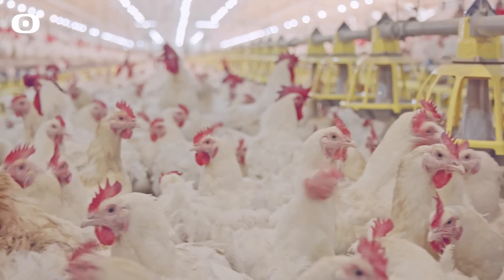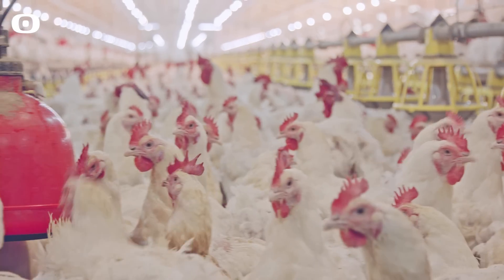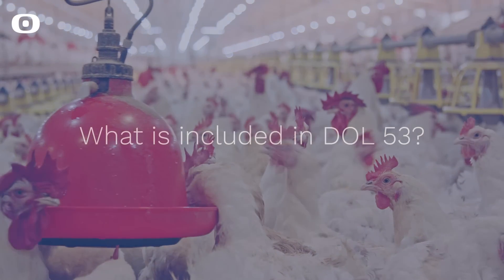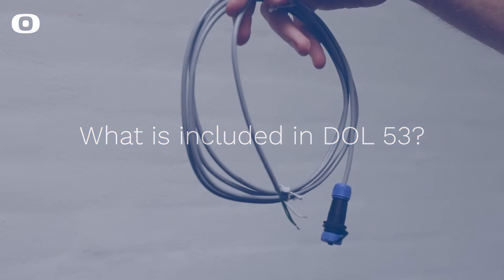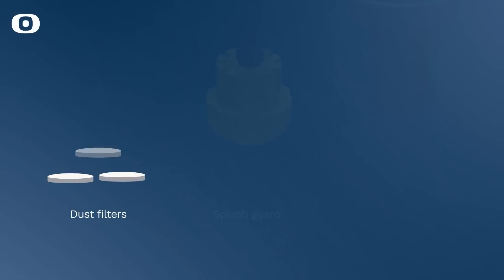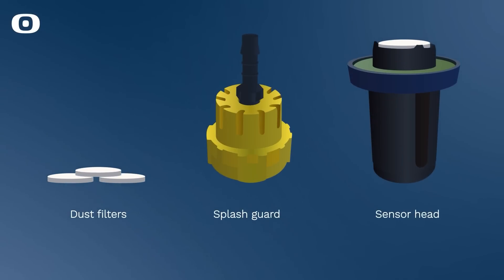Dahl 53 is an award-winning ammonia sensor that measures the ammonia level in livestock houses, ensuring a healthy environment. The sensor comes with a 2-meter wire with plug. Dust filters, a kit for protection against water spray, and a replacement sensor head can be purchased separately.